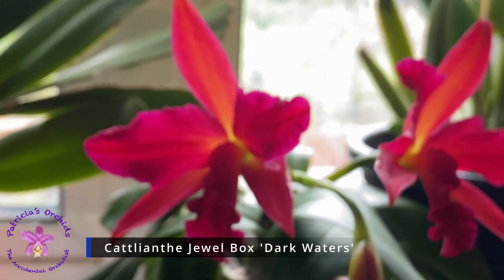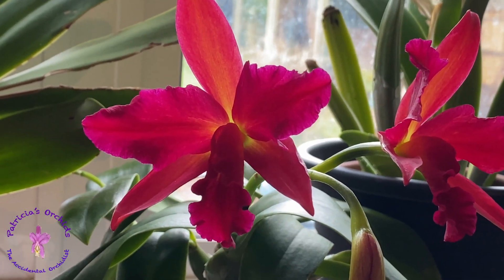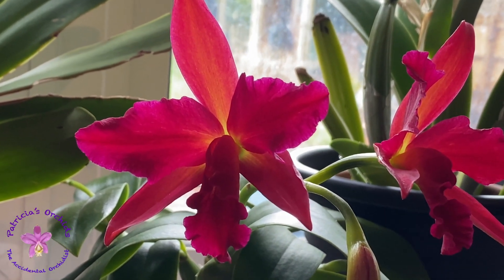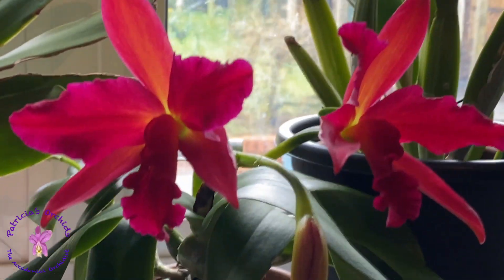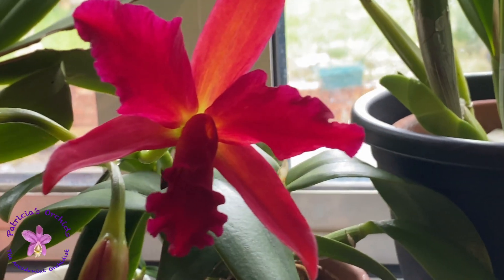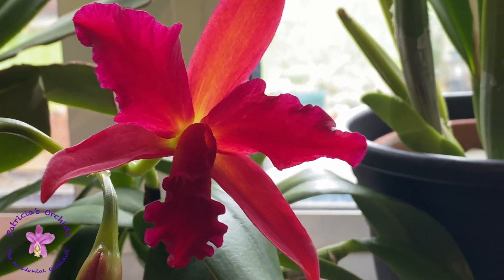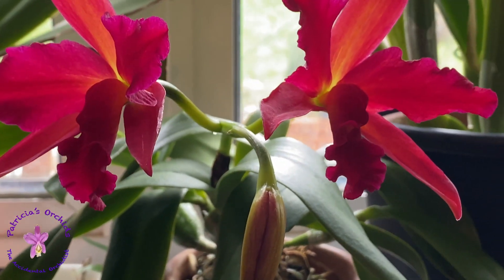The Jewel Box Dark Waters was one I was after for a while. I bought it about two years ago as a seedling, and this is its first time blooming for me. I'm quite pleased with it. The color is a lot deeper than it's showing on camera, and the lip is like a dark velvet — dark red velvet, almost burgundy I would say. I haven't detected any scent so far, but I'm really happy and pleased with it.